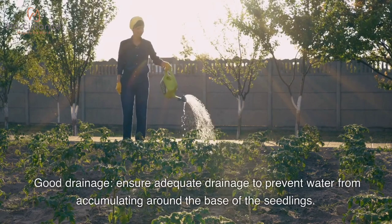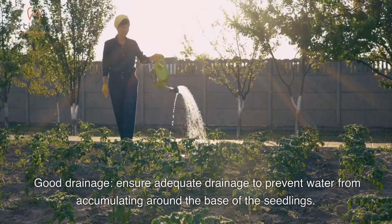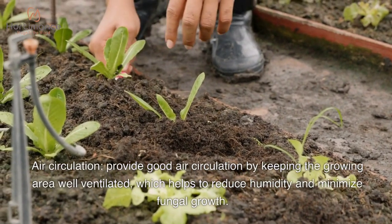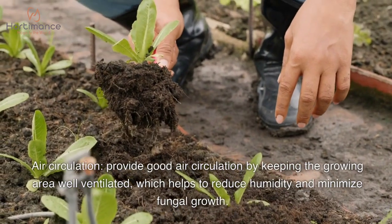Good drainage is important — ensure adequate drainage to prevent water from accumulating around the base of the seedlings. Provide good air circulation by keeping the growing area well ventilated, which helps to reduce humidity and minimize fungal growth.